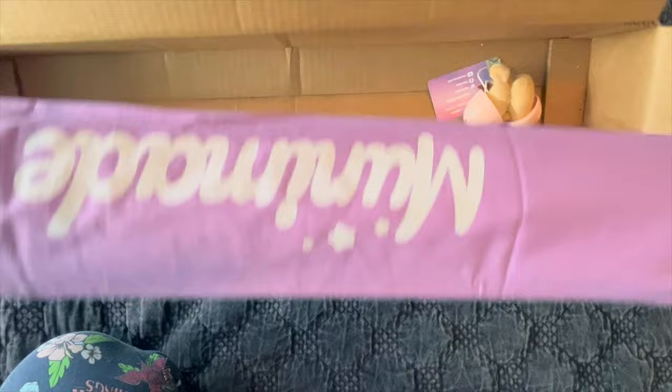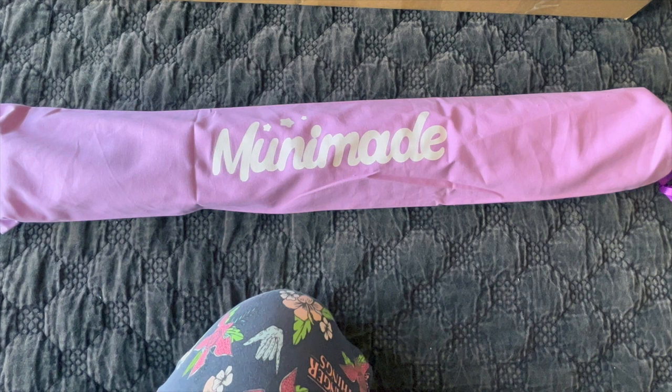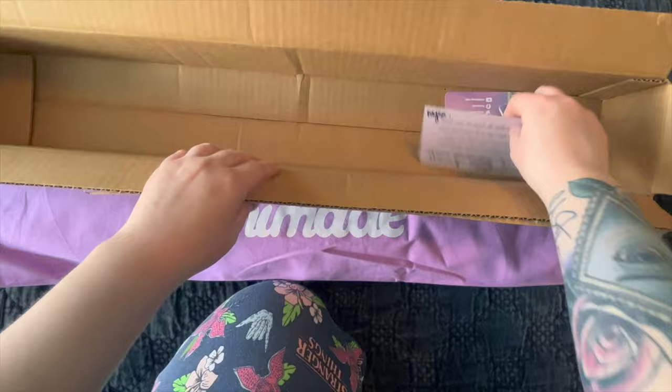For this one I ordered another dust sleeve. I think it's good to have — it's a nice quality bag. I could store diamond paintings in it; I could probably store a few if I rolled them together. The two that I have now are this purple color. It's a nice sturdy bag with her printing on it. She always sends this little thank you card — those are her shop colors.